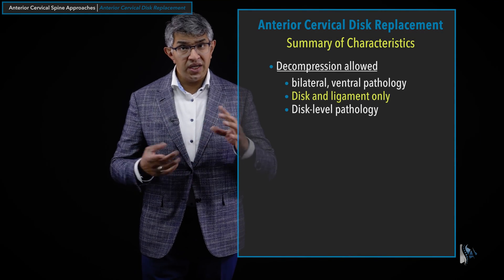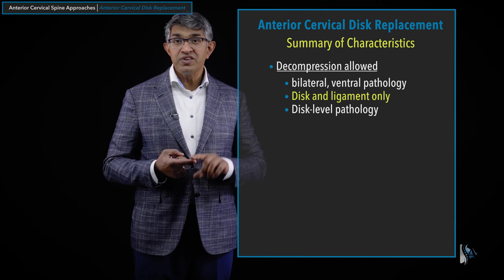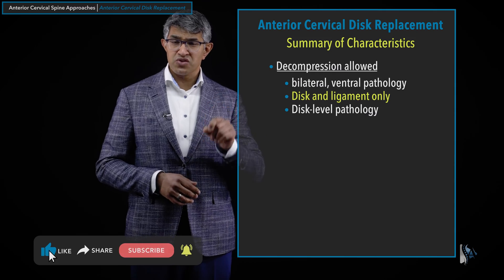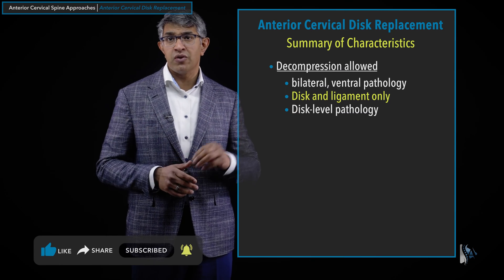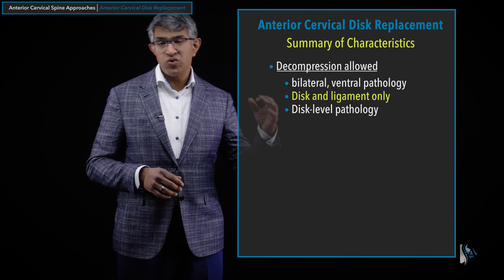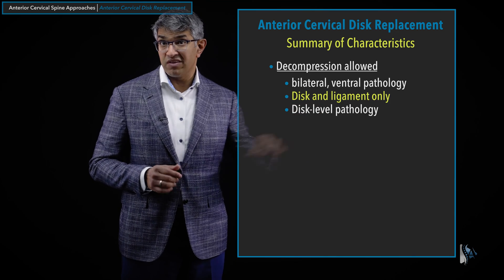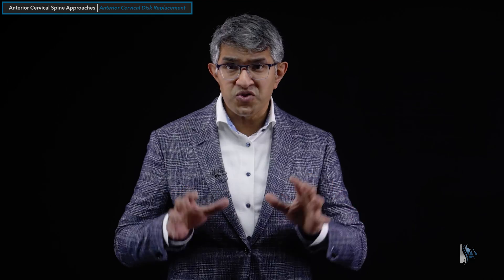To summarize the anterior cervical disc replacement: because decompression is done from the front, it addresses pathology preferentially in the front of the spinal cord — ventral or anterior pathology. Being a midline procedure, it allows bilateral decompression. You are primarily removing soft tissue — disc and ligament — and generally not a lot of bone material. It's great when pathology is caused by disc and ligament, classically a big soft disc herniation with radiculopathy. It's best for disc-level pathology, as you can't really get behind the vertebral body itself.